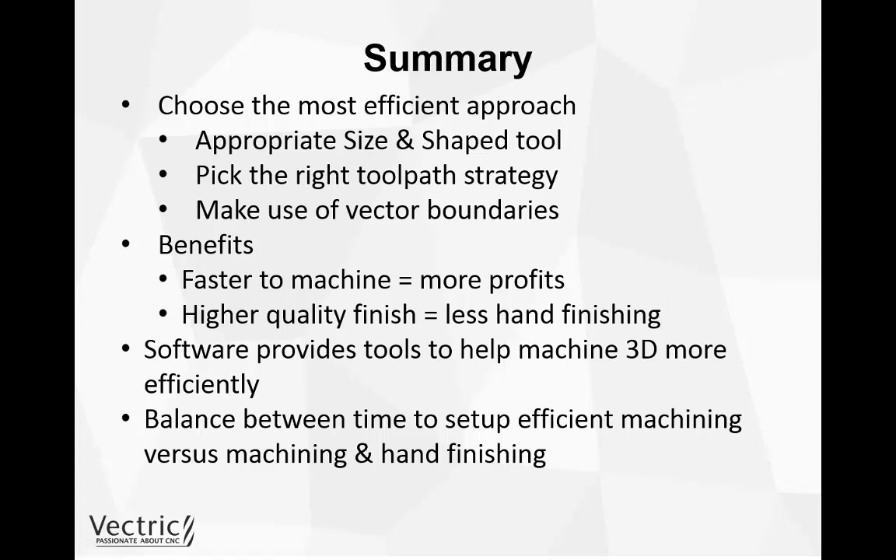If you would like to try this new method of machining 3D more efficiently, you can join me and watch the accompanying videos of the Rosencrown sign and the guitar bass. Thank you for watching.